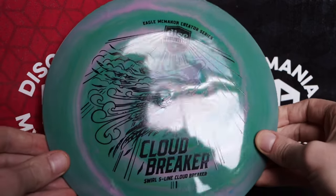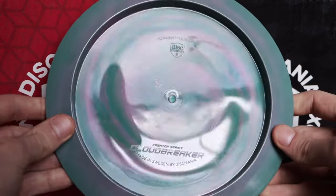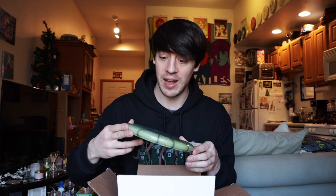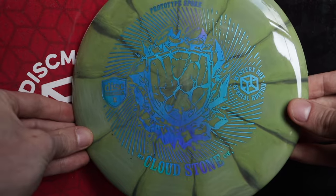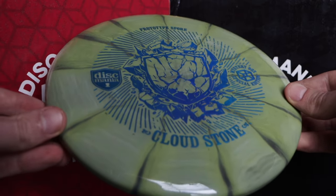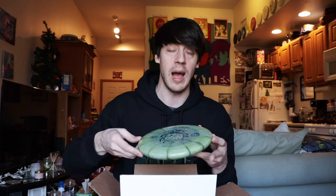We have two more discs left. We have the Cloudstone Prototype Spore — I've seen these online. It almost looks like a kiwi, with green and burst plastic. I think the Spore is supposed to be kind of like a Glitch, if I'm not wrong. I do actually have two Glitches, so if that's the case, I'm 100% going to make a Spore vs. Glitch comparison video.